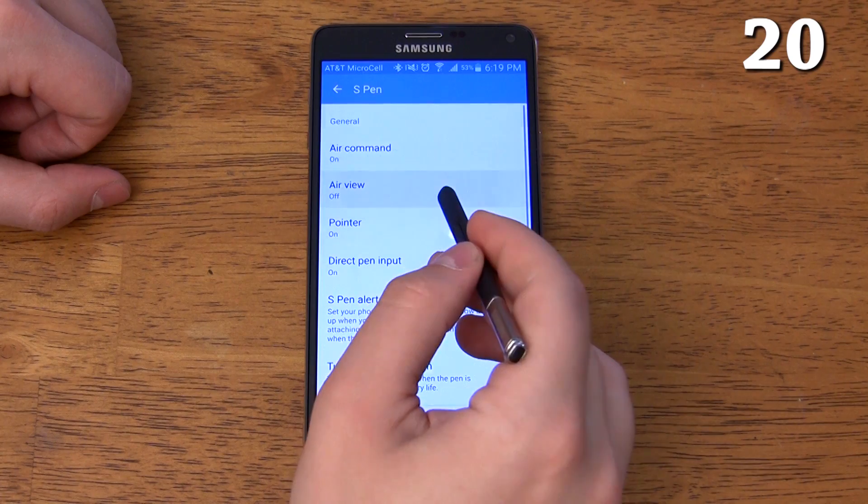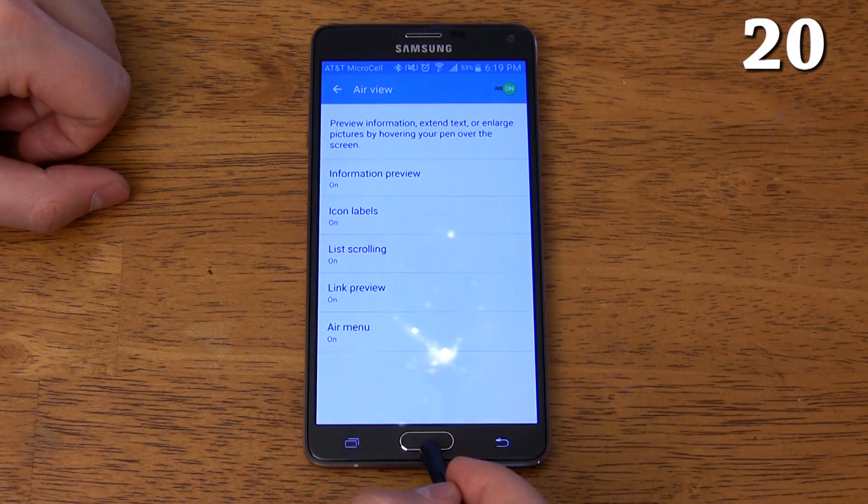I covered Air View in depth in my top 100 reasons why the Galaxy Note 4 is awesome video, so I'm just going to show you a snippet from that video so you can get a good idea of everything you can do with Air View. You can turn on Air View and get extra information when you hover the S Pen over different areas of the screen.